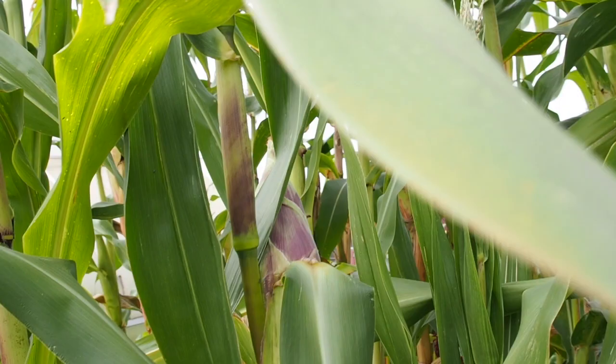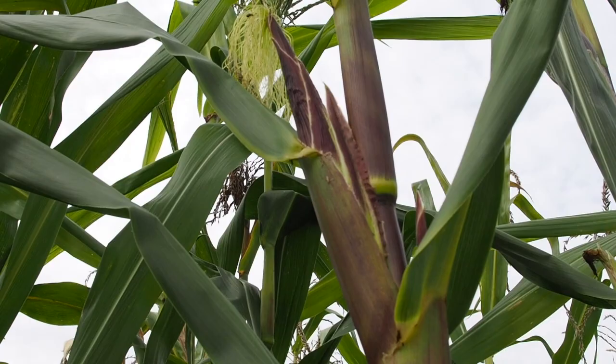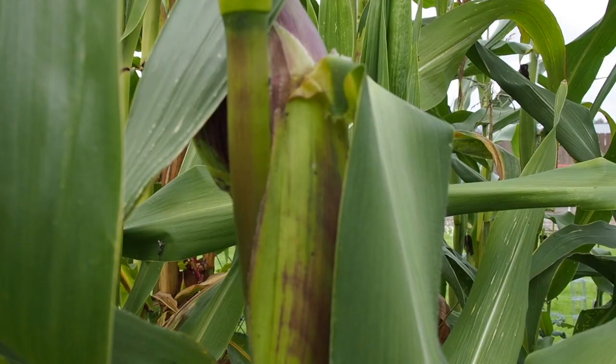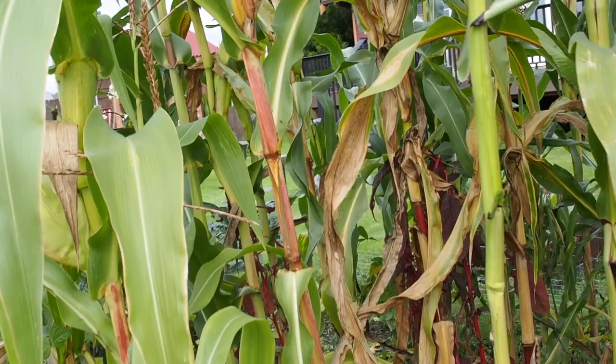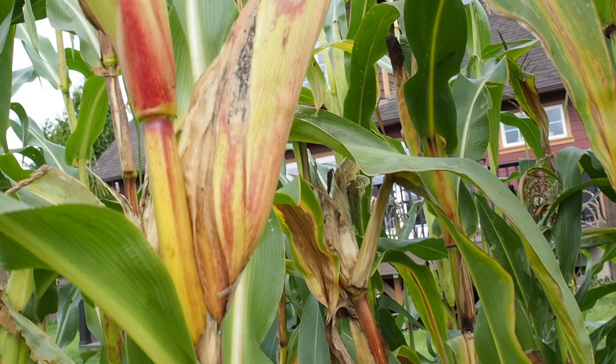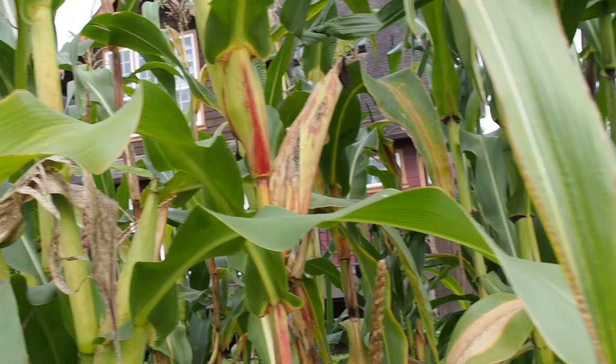We don't have very many ears of that — just that one there. I think this one might be the other Peruvian corn; I've got two different Peruvian corn varieties. This one looks a little bit longer and skinnier, but I think that might be the only one of that one. On the other side I've got some Earth Tones Dent, and I think that's this one here — it's got a little bit fatter ears, and it's getting pretty close to drying, so I might be able to pick that in the next couple days if we have a break in the rain.